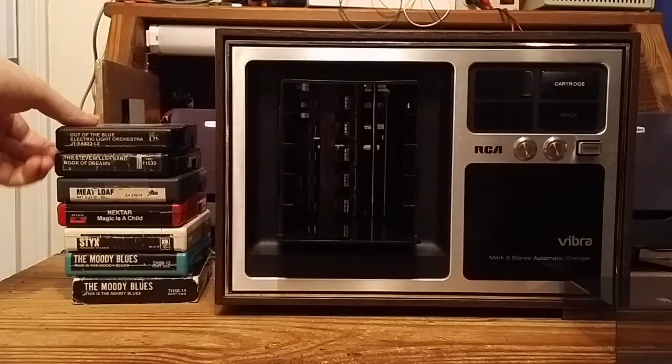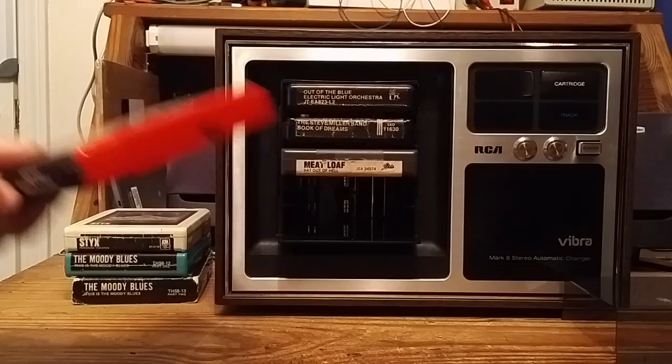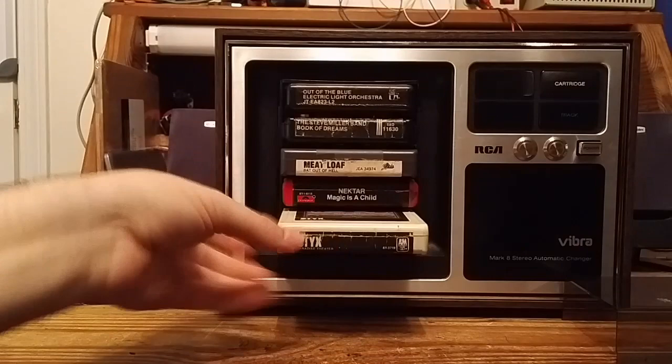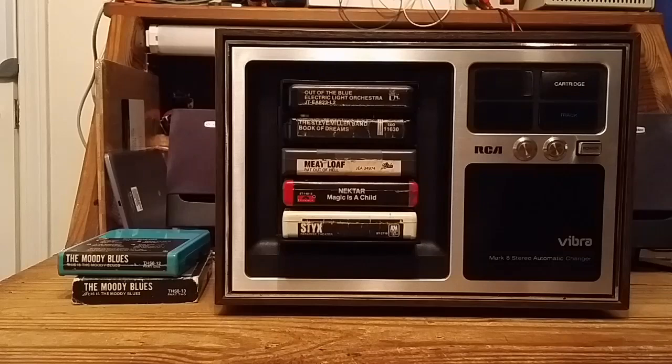This unit holds up to five 8-track cartridges at a time. That means if you are using 90-minute recordable 8-tracks — which I don't recommend anyone ever use, since the laws of physics are kind of against you — but if you do, you can have up to 7.5 hours of continuous music if you load them all in this unit.